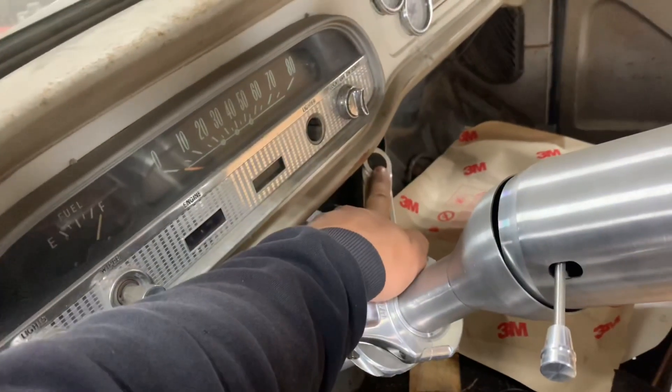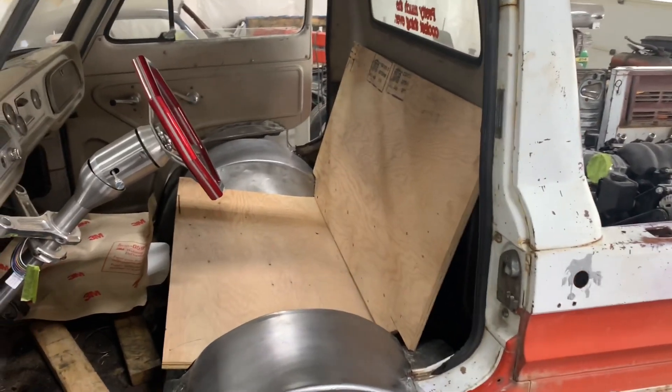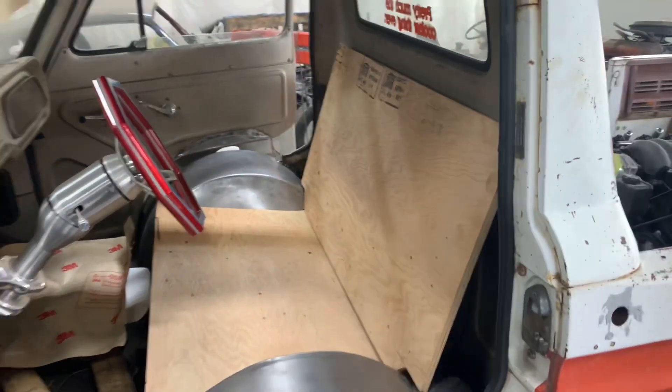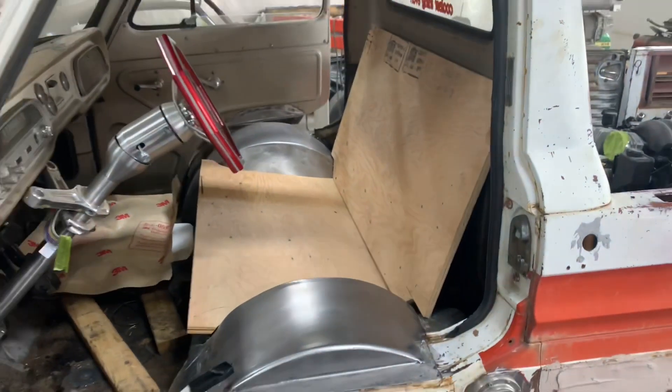This is where I'm going to be running the ignition key, and this is where the line lock will be. Here's the very rough cut bench seat frame we're going to be using. I still have to make some hinges and mounts for the lower piece. You can see how we've had to radius it around the tubs on both sides to get as much width as we can out of this thing.